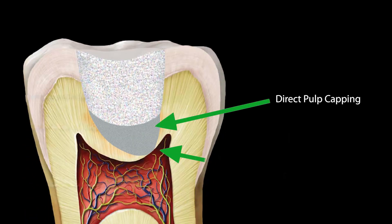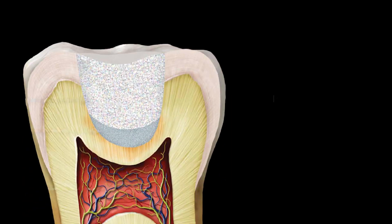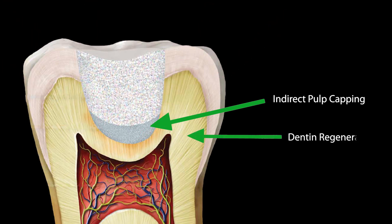For direct pulp capping on the exposed pulp, to stimulate the formation of secondary dentine and to protect the pulp vitality. For indirect pulp capping, to prevent further bacterial invasion and promote dentine regeneration.